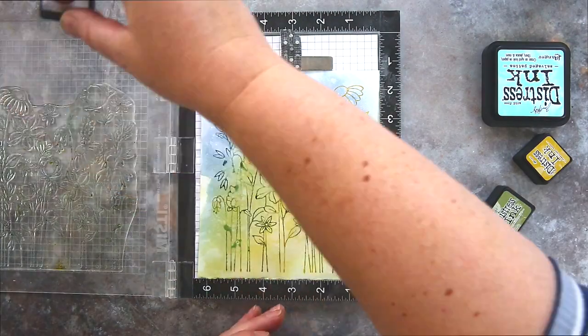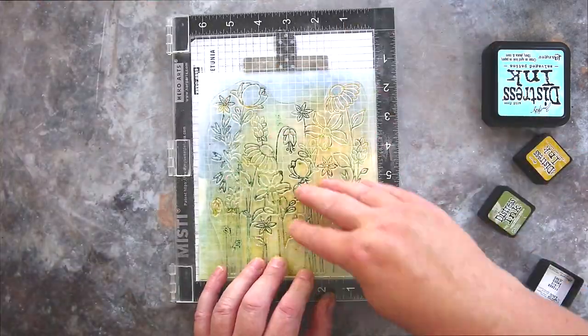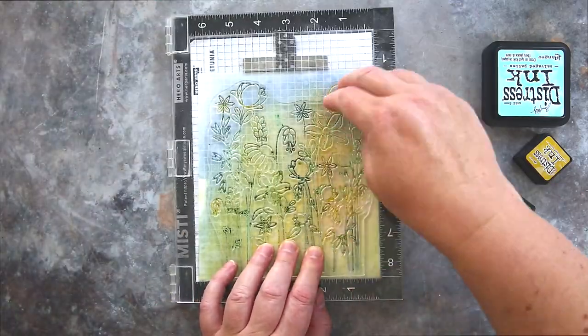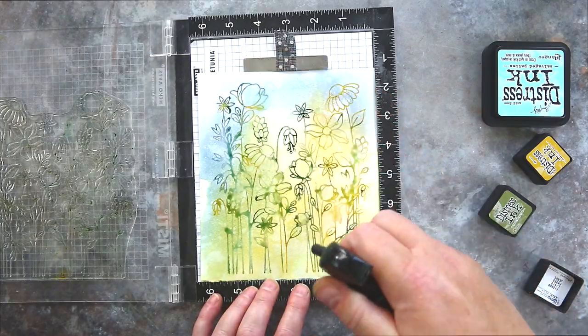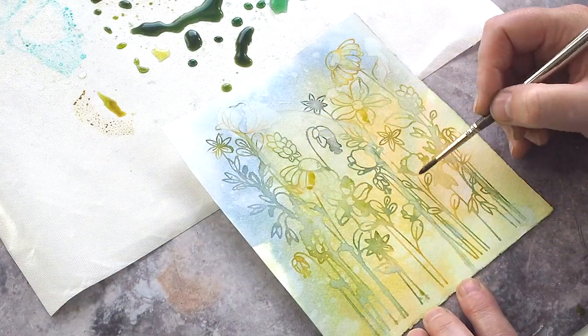I filled in where I had missed a couple of spots and stamped again, and then to make sure I had that loose watercolour look I simply misted with water and stamped again to get the watery look. I spritzed with more water droplets and then took the piece out of the MISTI and dried it once more before starting to paint.